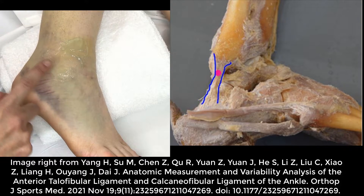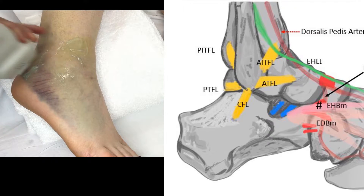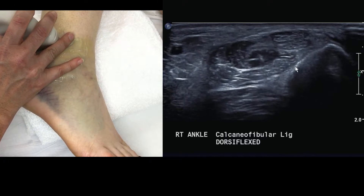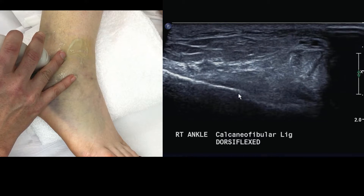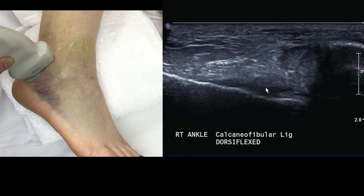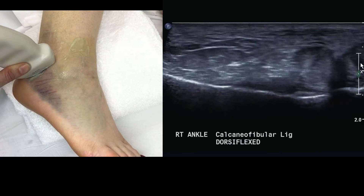In the lateral ligament complex, ATFL is done. Now moving on to the calcaneofibular ligament, or CFL. To find it, aim the probe at the midpoint between the heel and the lateral malleolus. You can also follow the peroneal tendons down and around. The peroneus longus and peroneus brevis are stacked on top of each other over the fibula. The CFL slings like a hammock underneath the peroneal tendons from the calcaneus up to insert on the lateral malleolus. The calcaneal insertion is the most important portion to visualize clearly.